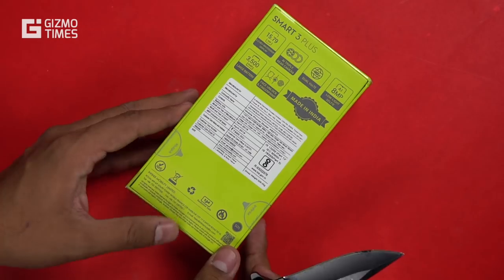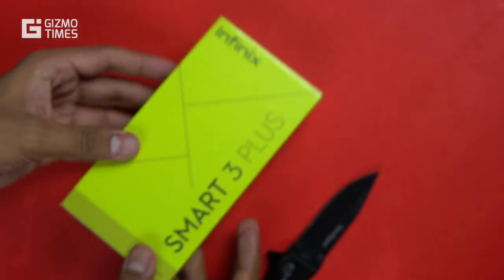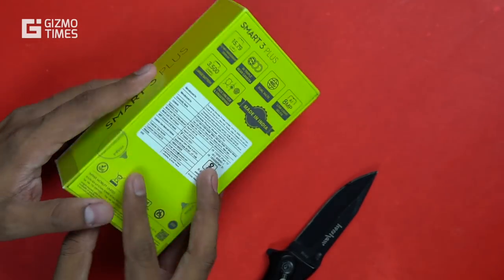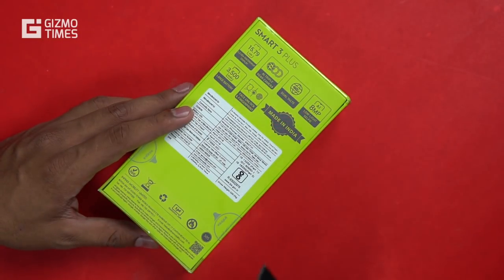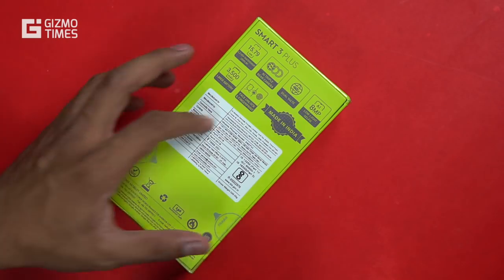There are both security options — not just face unlock but also a fingerprint scanner. This is the box package and the variant we have here is the Midnight Black variant. We'll be unboxing this, checking out what comes in the box, and then talking about the different aspects of the device with our quick impressions. The MRP is listed as 7,999.